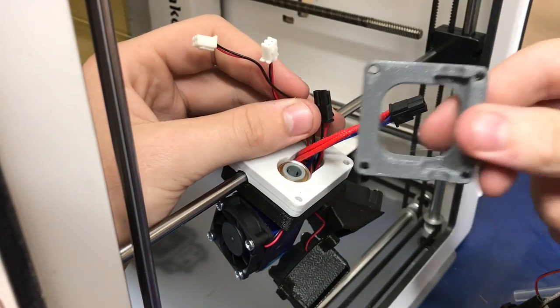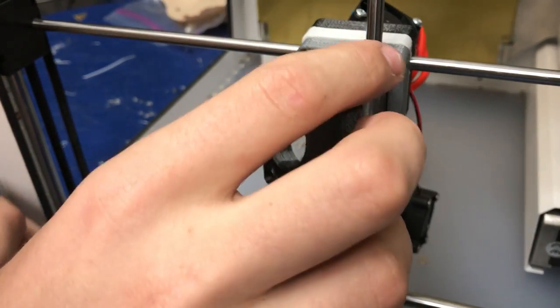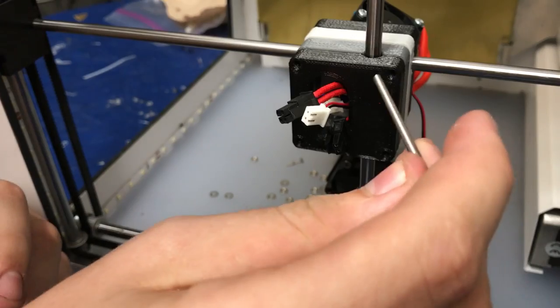The next layer that goes up is the gray layer, and then we have our last black piece here — this is going to go right on top. You want to take these screws and start pushing them in.